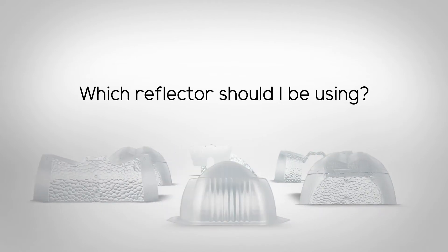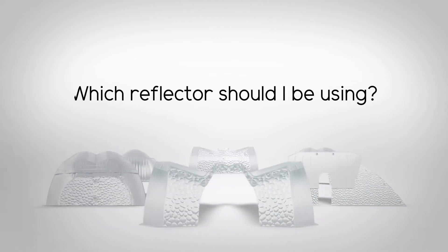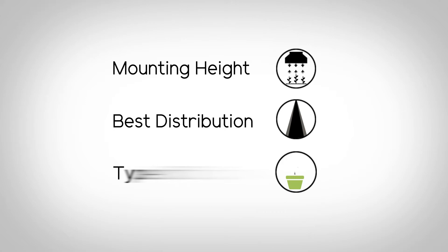The best reflector for your particular application will depend on several factors, including the mounting height above the canopy of the crop, the best distribution, and the type of crop.